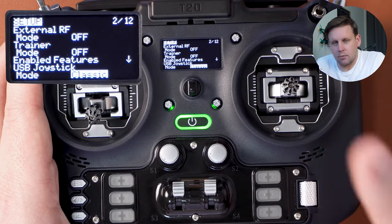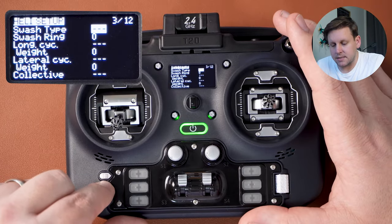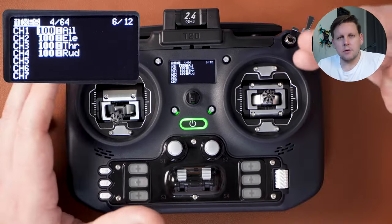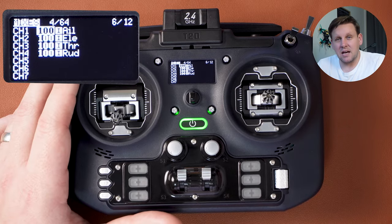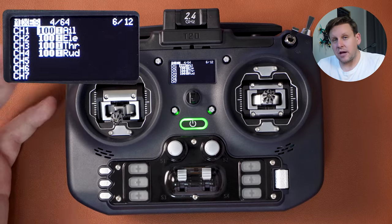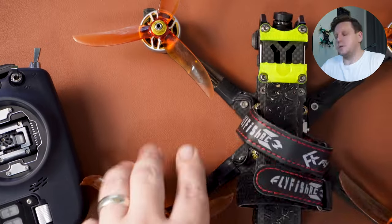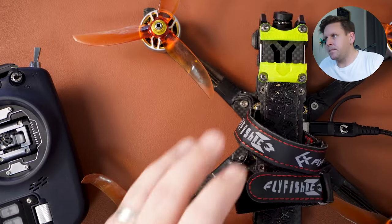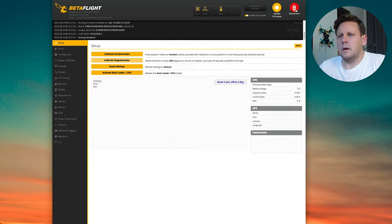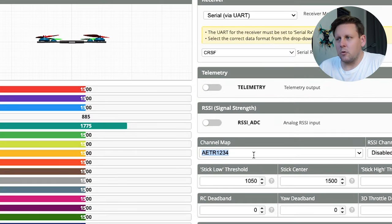USB joystick we're going to leave as classic. Press the page over button to go from heli setup and flight modes. On the mixers tab it's preset to AETR — this is the channel map sent to Betaflight. If you've got a quad, plug it into Betaflight without a lipo and go to the receiver tab where you'll be able to see the channel map for your quad. Mine is AETR1234.